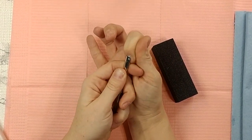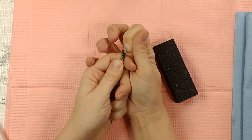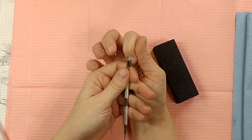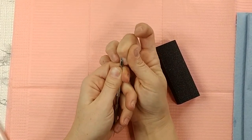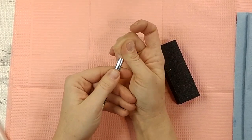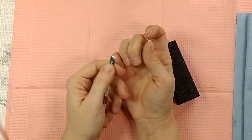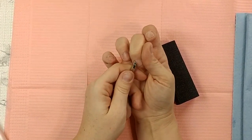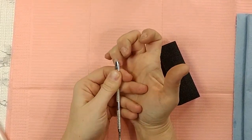You want to make sure all that dead skin is pushed away, and I'm going to show you how to remove it safely. We don't do Russian manicures around here — that is not safe and it's not legal in a lot of places. I don't like to use cuticle nippers because it's just not super safe. Now if you're the type of person that has a lot of dead skin and you're working on yourself, by all means go for it — I just don't do it.